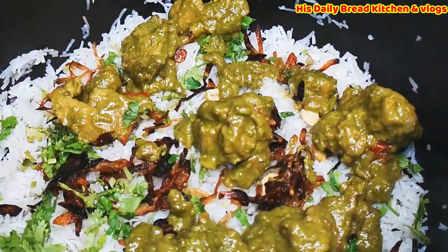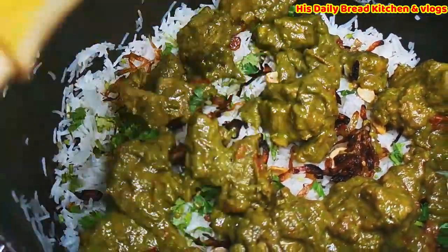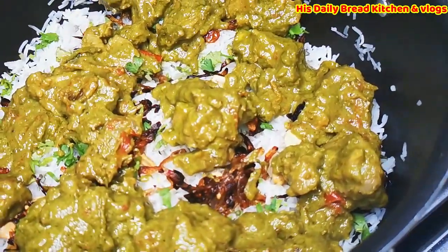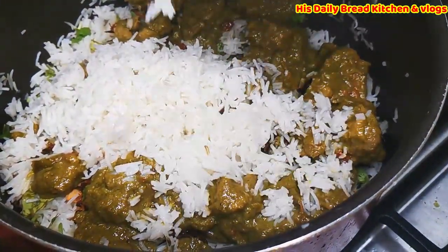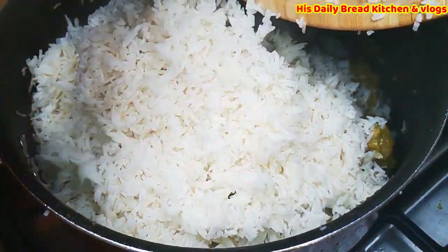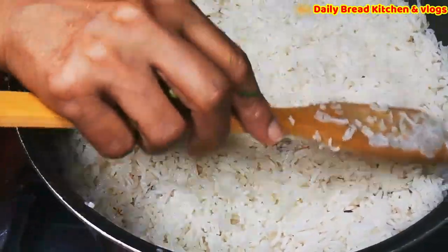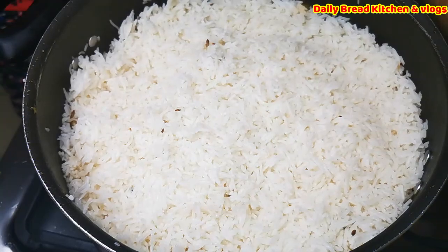This is really delicious — it takes time but the special mutton biryani taste is so good. Please do try it — you will definitely like this special mutton biryani. As usual, we need to add rice on top of the mutton. Gently spread the rice — please don't break the rice when placing it. Then we keep it on low flame to continue cooking.